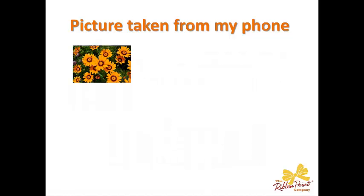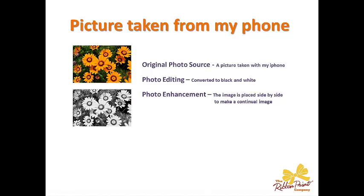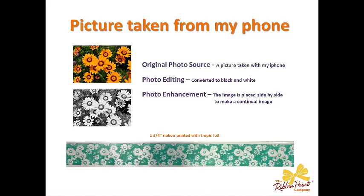Another picture taken by my phone — flowers. It's winter here in Chicago right now, so this is a really pretty picture to me. But these were just flowers from our garden. I also took this directly on my phone, converted it to black and white, and then once I brought it into the software, I placed the images side by side so they overlap just the tiniest bit. And here you can see it looks just like a continual border of flowers.